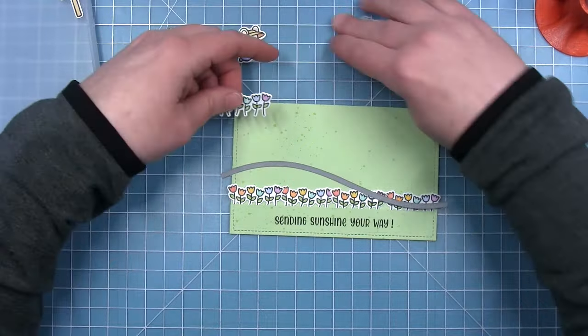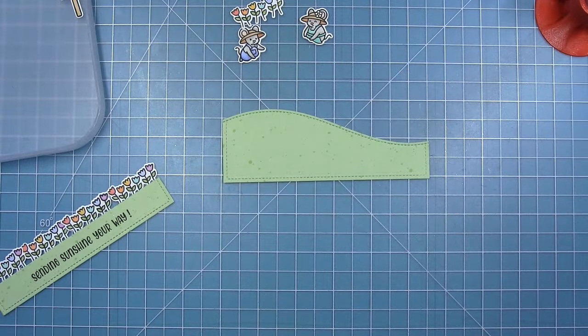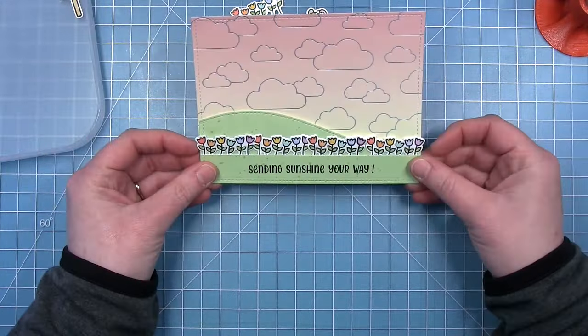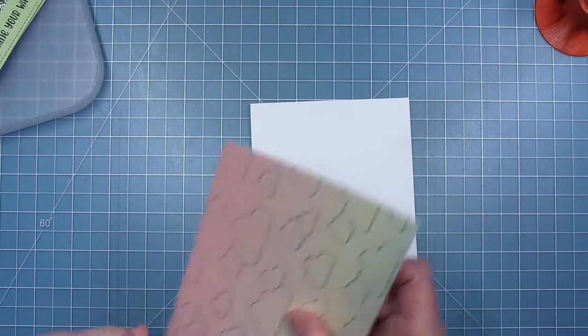Now I want to cut a stitched hillside, and this is why I wanted to go ahead and put the tulips. I want that hillside to kind of go down and hide behind the tulips on the right side. So once I have that lined up, I can run it through my die cut machine and I have that other stitched hillside. And now I can start to assemble my card.